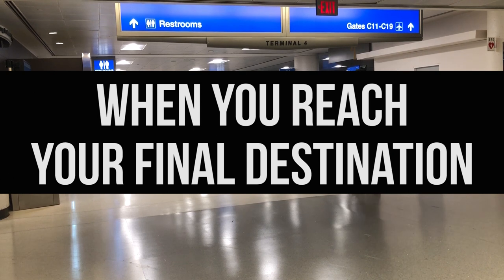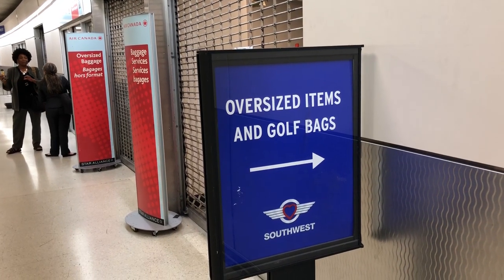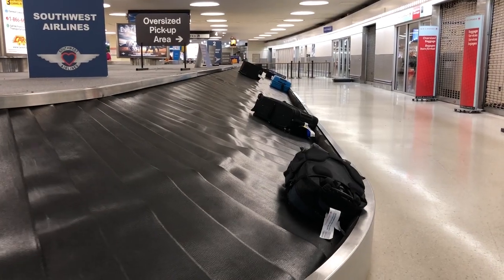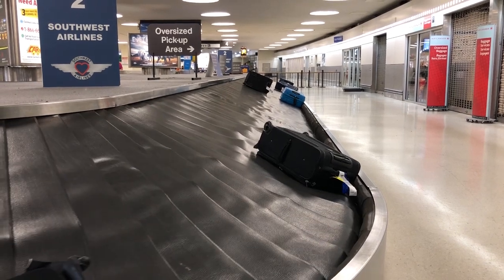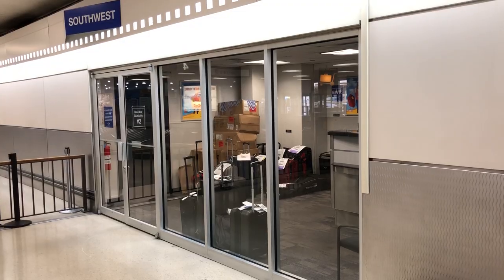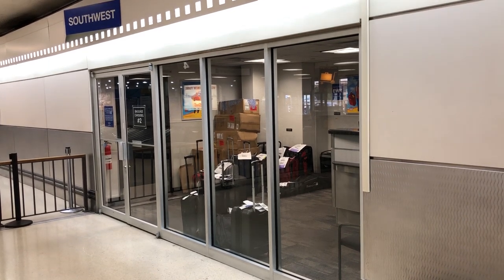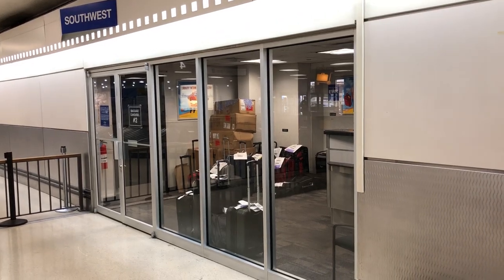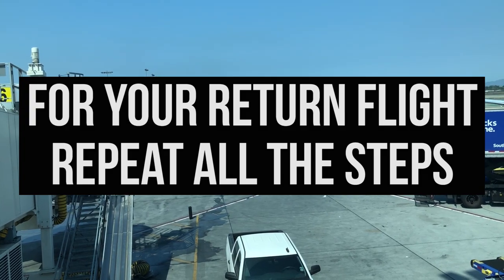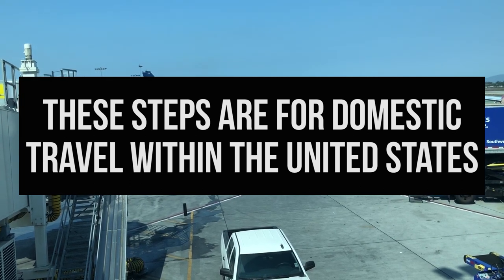When you have reached your final destination, you will most likely retrieve your gun case at the oversized baggage pickup. All your other checked bags can be picked up at the normal baggage claim carousel. If there is no oversized bag pickup or you do not see your gun case there, you can check your airline's baggage service office. You may be asked to present ID like a driver's license or passport to claim your gun case. For your return flight, simply repeat all the steps. Please keep in mind these steps are for domestic travel within the United States.